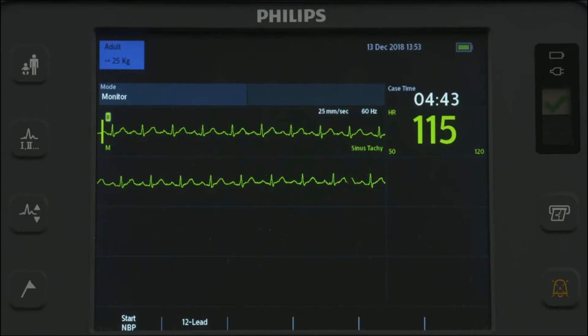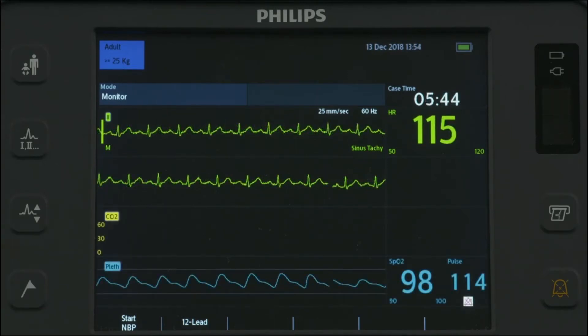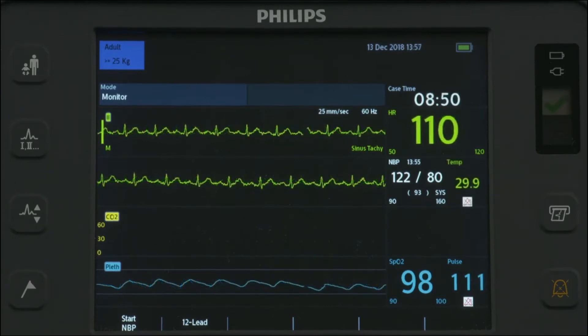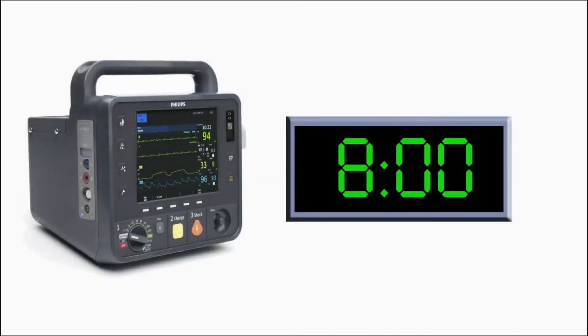In Monitor Mode, you can monitor one ECG waveform acquired through a 3-lead ECG cable set, or up to four ECG waveforms through a 5-lead or 10-lead ECG cable set. Optional monitoring of pulse oximetry, non-invasive blood pressure, temperature, and/or end-tidal carbon dioxide is also available. The HeartStart Intrepid stores up to 8 hours of monitored trending data that can be displayed in time intervals on the screen.